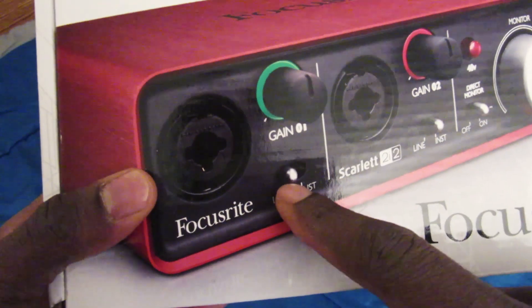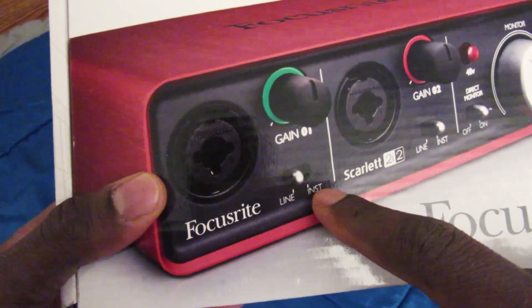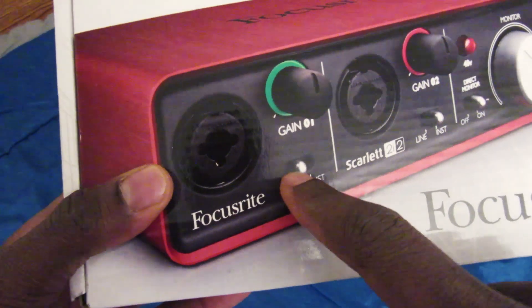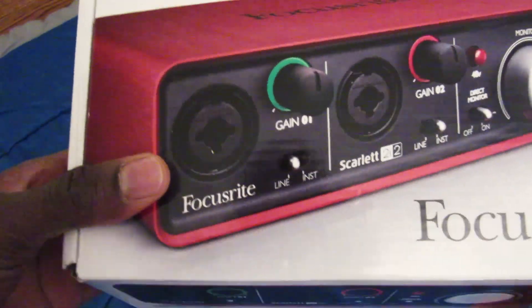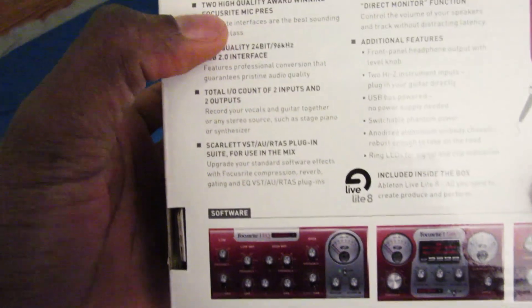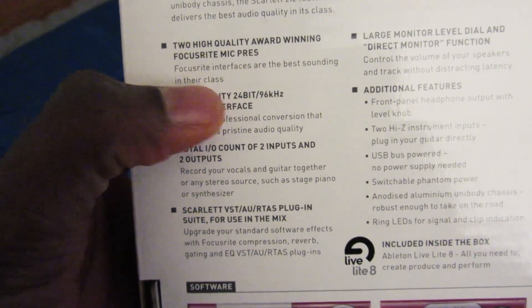Another thing I forgot to mention is where it says 'line' and 'instrument.' If you were to connect a stage piano, as shown on the back, or a guitar, you would switch this to instrument.